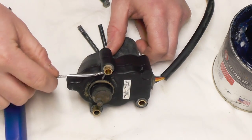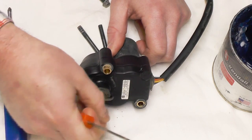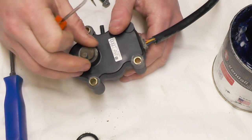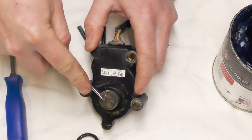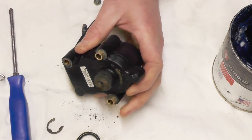First thing I'm going to do is remove this O-ring — it's on the bottom. There's also a circlip in here. I'm going to take my pick and work it off. That'll come off.